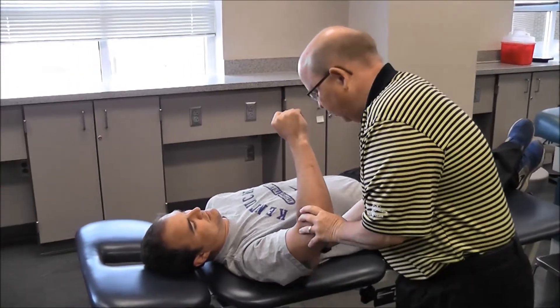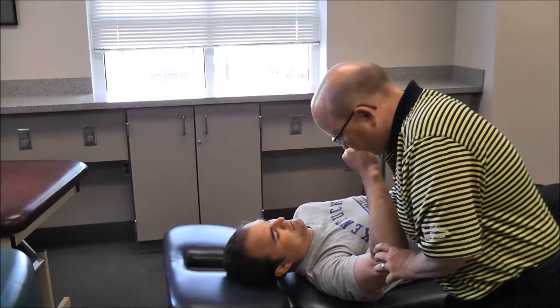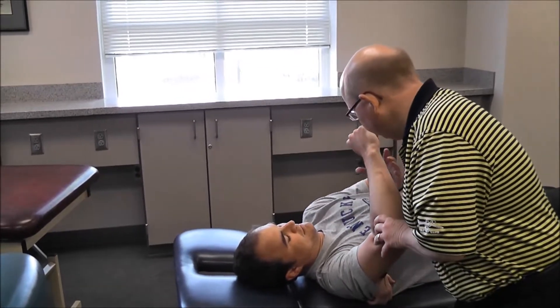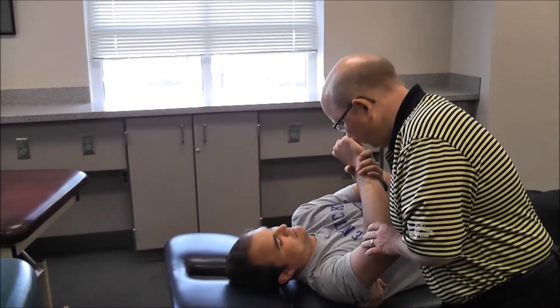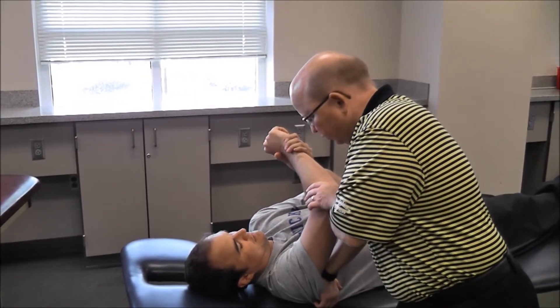We're going to do cross-body stretching. I'm going to stabilize the scapula — I've got the scapula down. You're going to grab hold of your wrist, and then I want you to passively pull it over until you feel a stretch, no pain, just to where you feel a stretch, hold it.